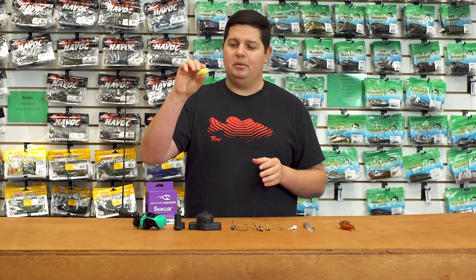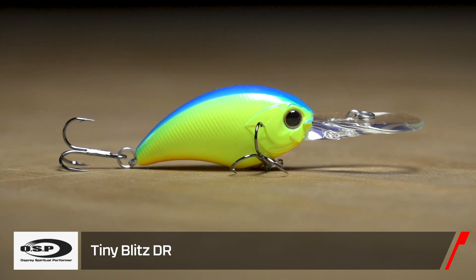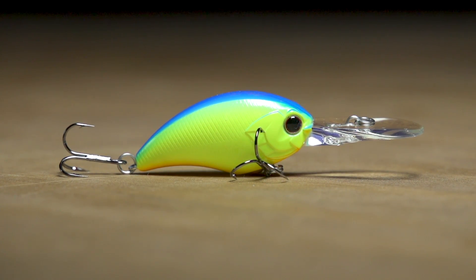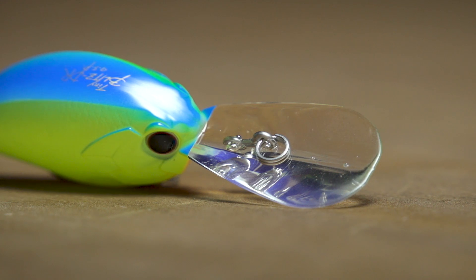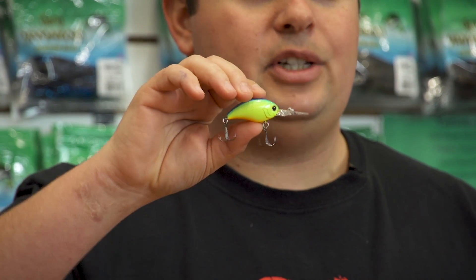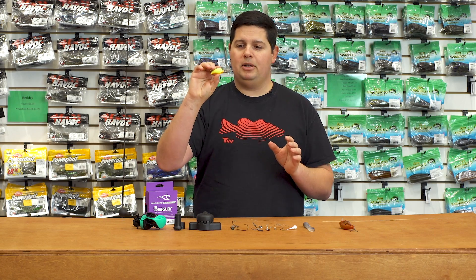On the complete opposite end of the spectrum — a real small crankbait — this is from OSP: the new Tiny Blitz DR crankbait. We've already carried the Tiny Blitz in an MR model; the DR gets you down to about the 10 to 12 foot range. Again, it's a silent crankbait, so it's perfect for those times when you've got clear water or the fish are real finicky and you need to be a little more subtle to trigger bites.